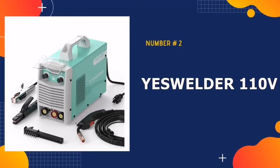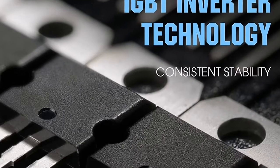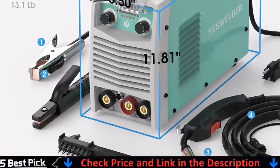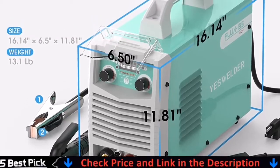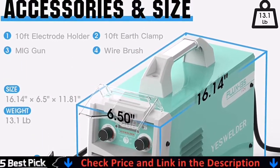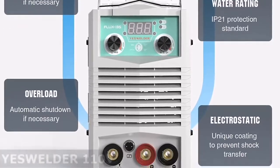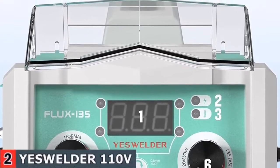Our second best welder for beginners is the YesWelder 110V MIG Welder. This welder is efficient, simple to use, and provides good performance at an affordable price. Weighing only 11 pounds, it has a convenient carry handle and can be easily carried to any do-it-yourself, maintenance, repair, metal fabrication, or hobbyist project.